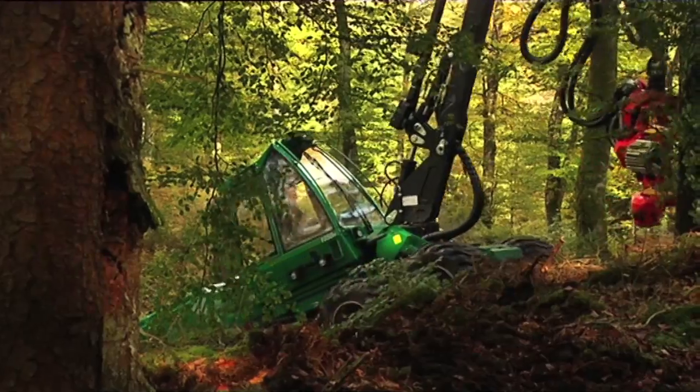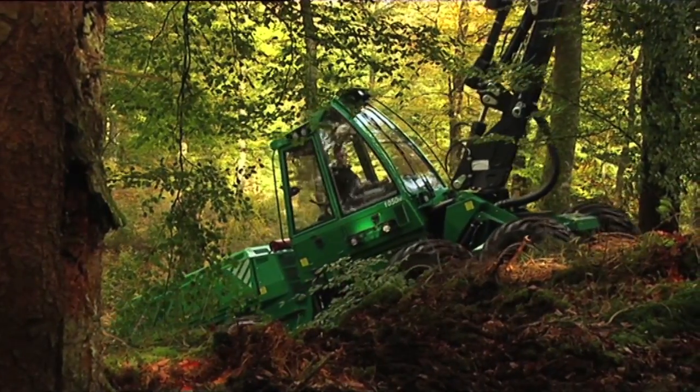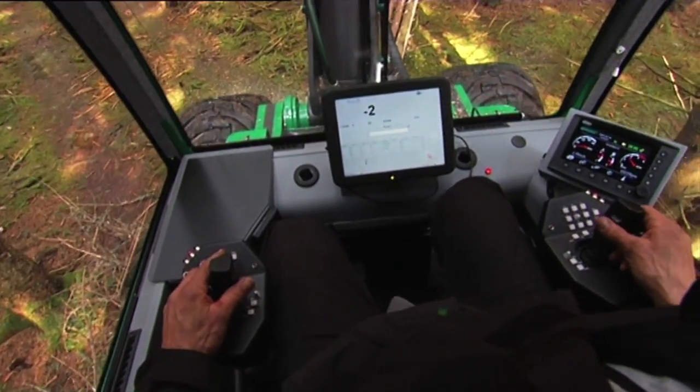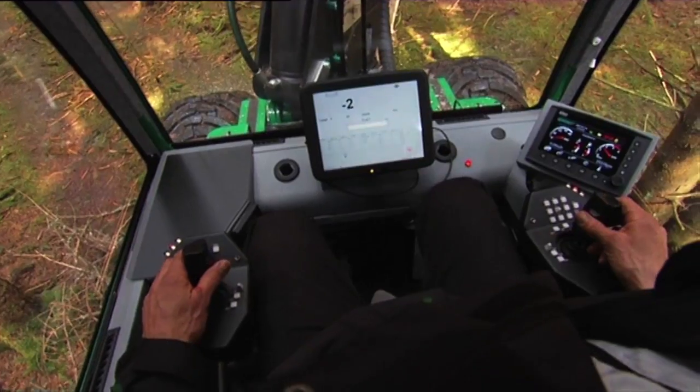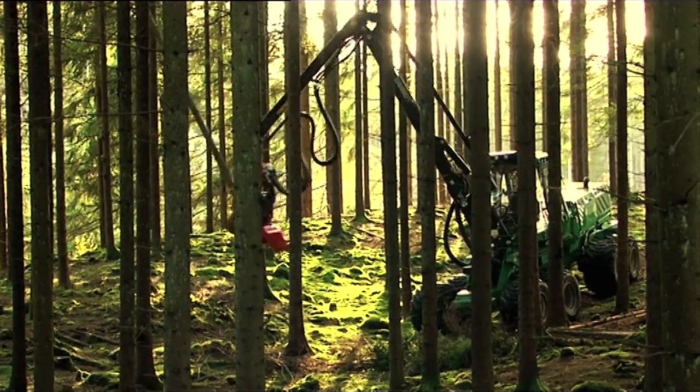The 1050H's design and extreme length stability allows the operator to work safely and effectively even in severe slopes. All the bogey wheels can lock and give excellent stability even straight out to the side, which means the crane can be positioned quickly, improving overall performance.